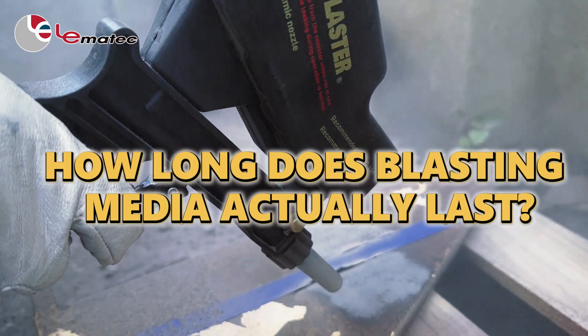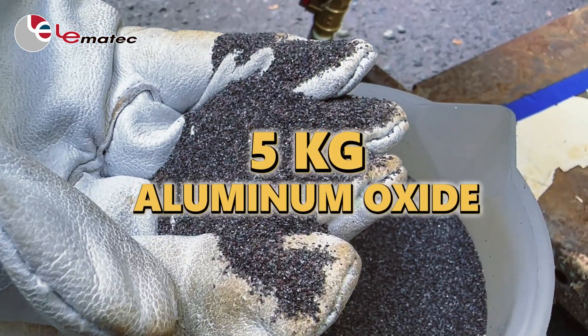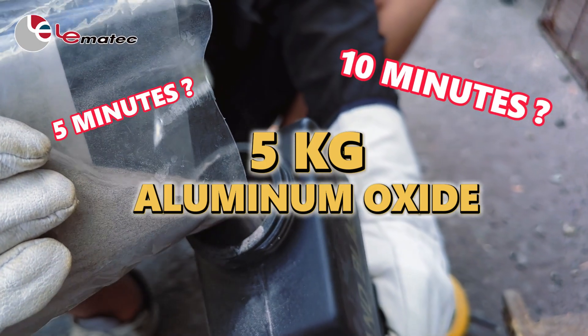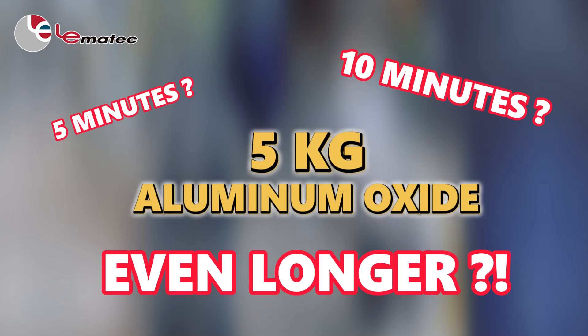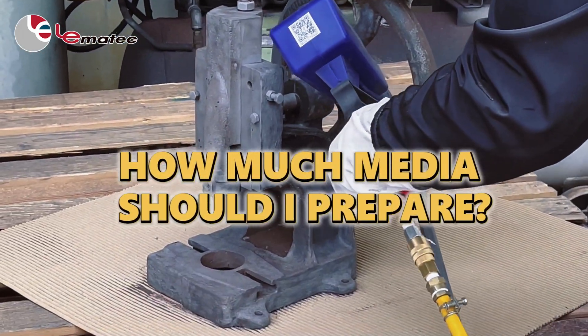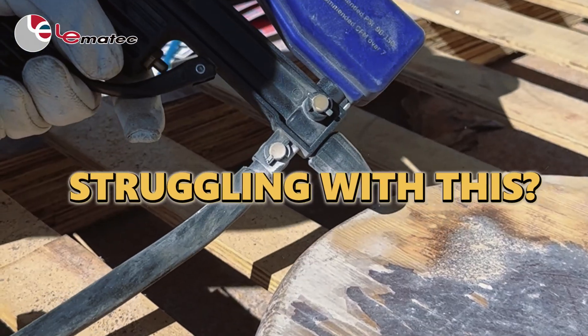How long does blasting media actually last? Can 5 kilograms of aluminum oxide last for 5 minutes, 10 minutes, or even longer? If I need to clean a larger workpiece, how much media should I prepare? Struggling with this?